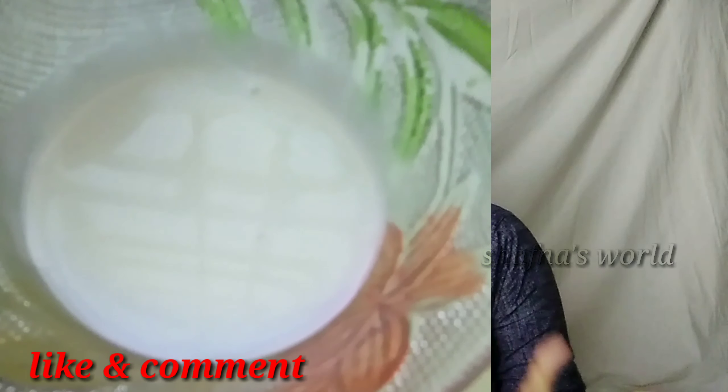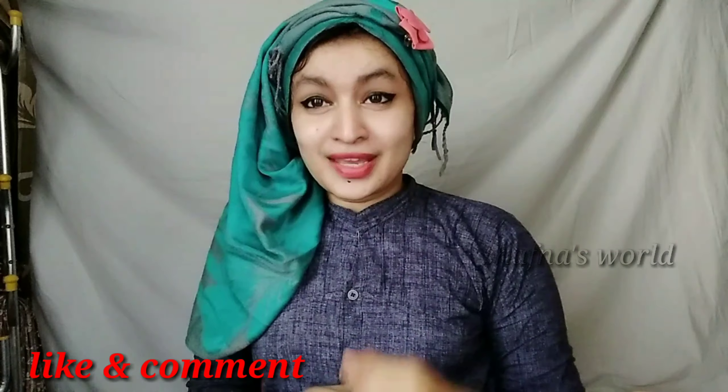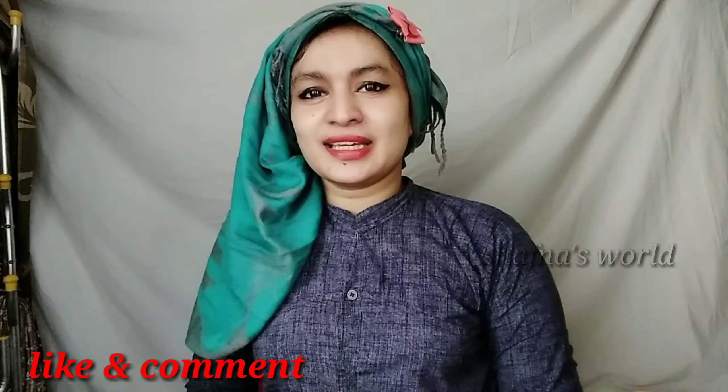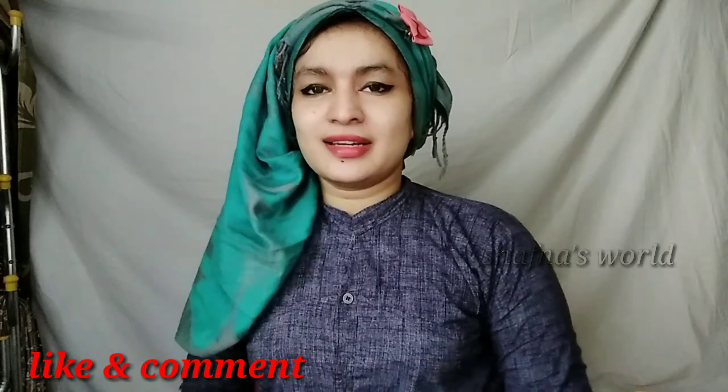If you want to watch more videos, please subscribe to my channel, click the bell icon so you don't miss the next upload, and please like this video.